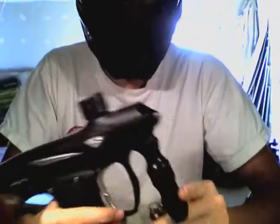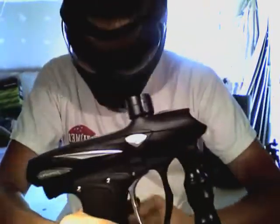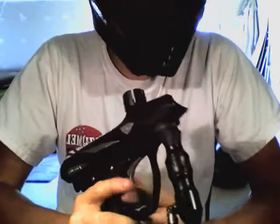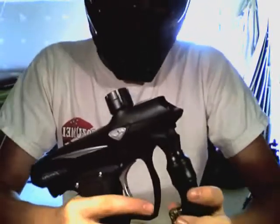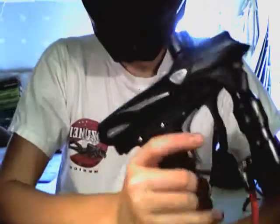Hey guys, Protoballer14 here, and I'm going to talk about the runaway problem with the 2009-2010 Proto SLG. This has also worked for the UL version. Basically, what the runaway problem is — you will gas up your gun, take one shot, and all of a sudden the gun will just take off and go shooting full auto at max balls per second.